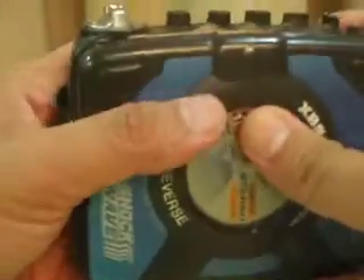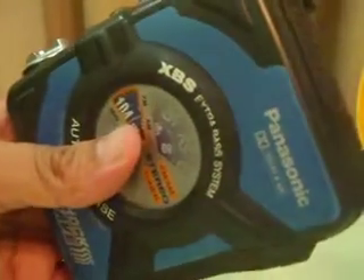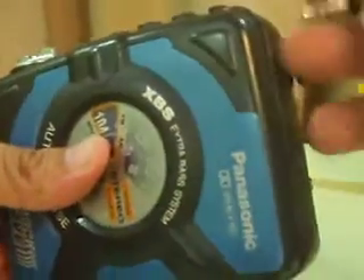It's pretty clean on the inside, as you can see. But I can't get the cassette player to work — I'm not too sure why. The radio works really, really well. In fact, it's one of the clearest, one of the easiest cassette players.